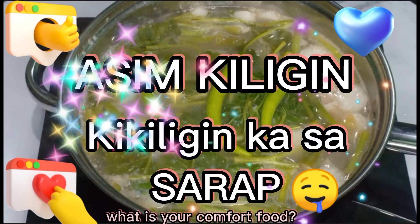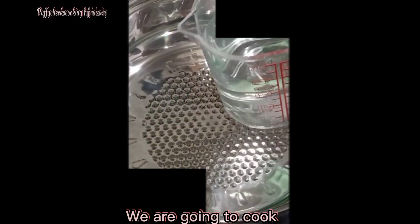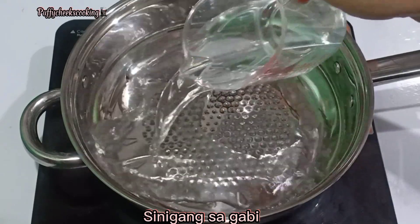Hello! What is your comfort food? We are going to cook Sinigang Sagabi.